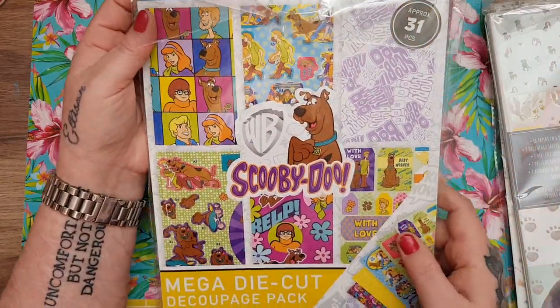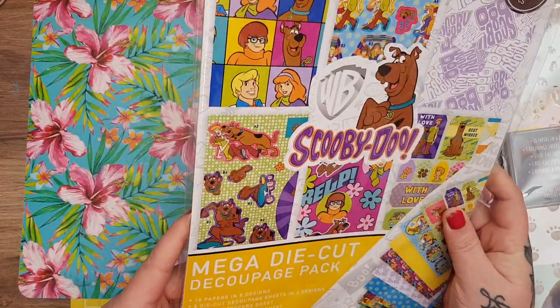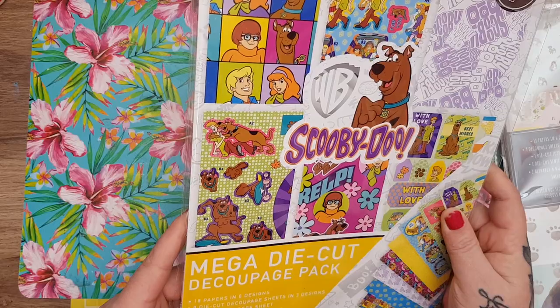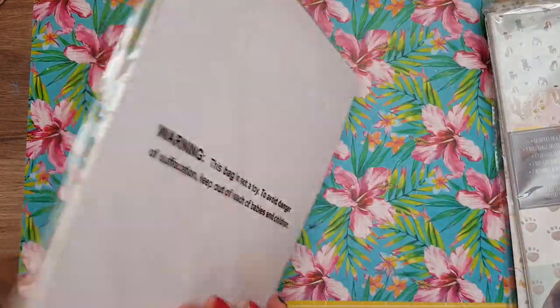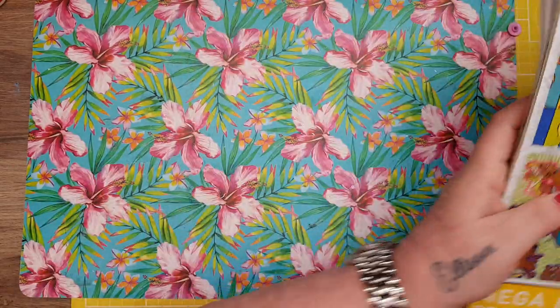And then I got this one which I absolutely love — the Scooby-Doo one! Approximately 31 pieces: mega die cut decoupage pack, 18 papers, 9 die cut decoupage sheets, 1 die cut topper sheet, a die cut sentiment sheet, and 2 alphabet and number sticker sheets. I couldn't resist it — I'm going to have a lot of fun making that. I think I'm going to make an album and some cards with it.